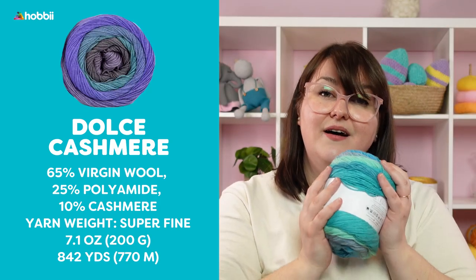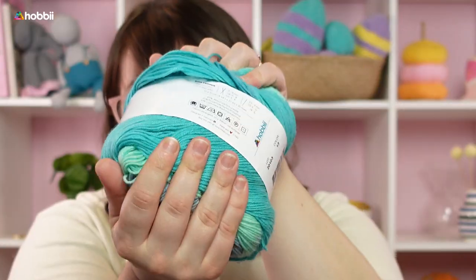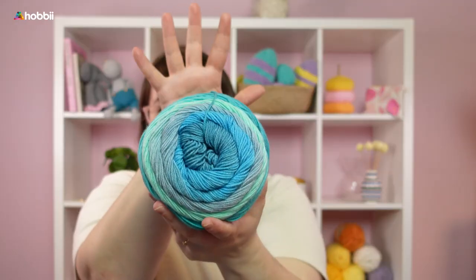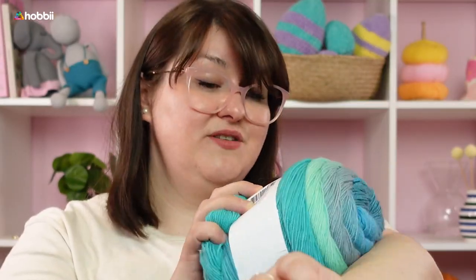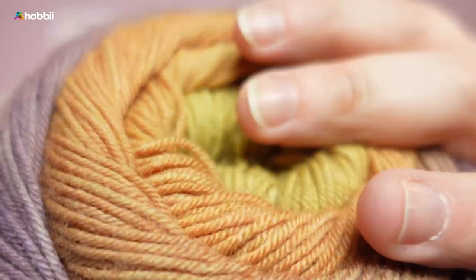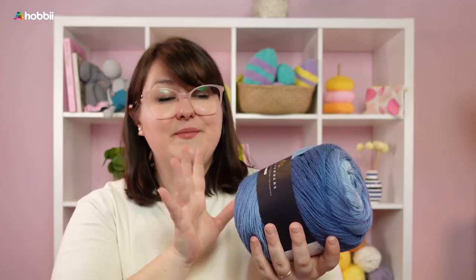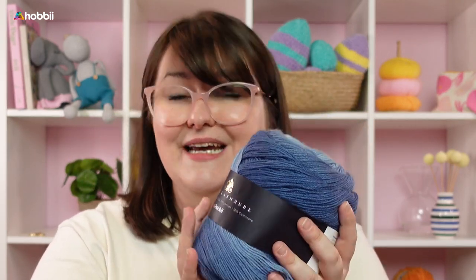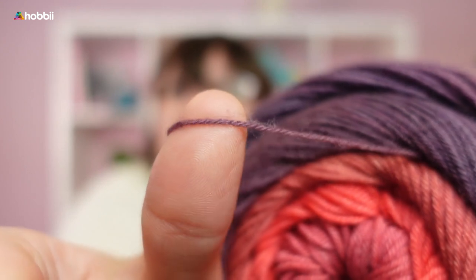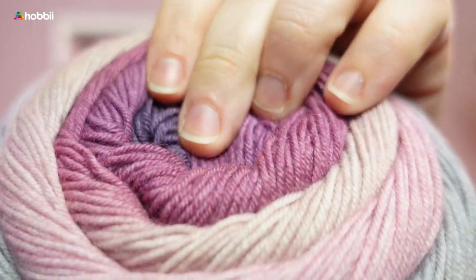The yarn weight of Dolce Kashmir is super fine. It is very nice and really great against bare skin, because of the virgin wool and the 10% cashmere. It actually comes from a family-run, small spinnery in Italy, and they make Dolce Kashmir especially for us, so you will not find this yarn anywhere else.